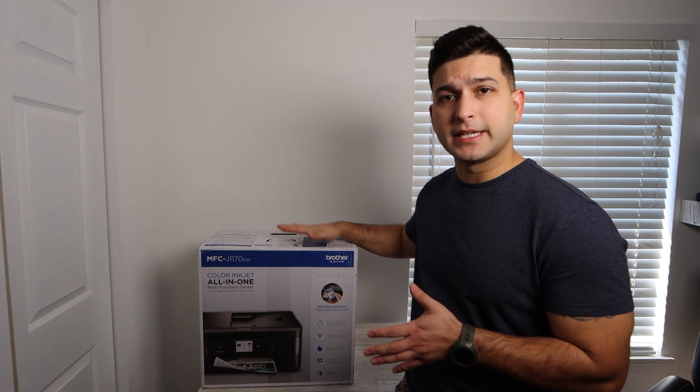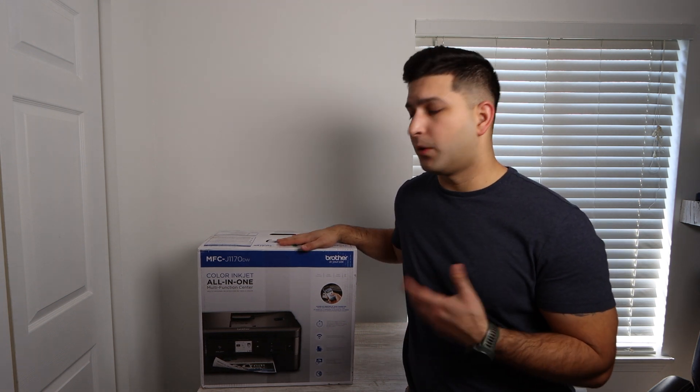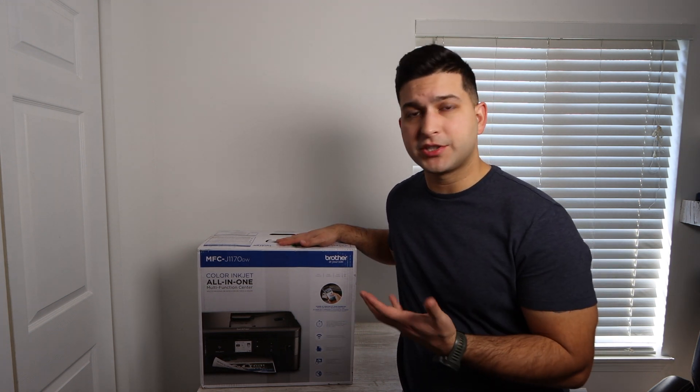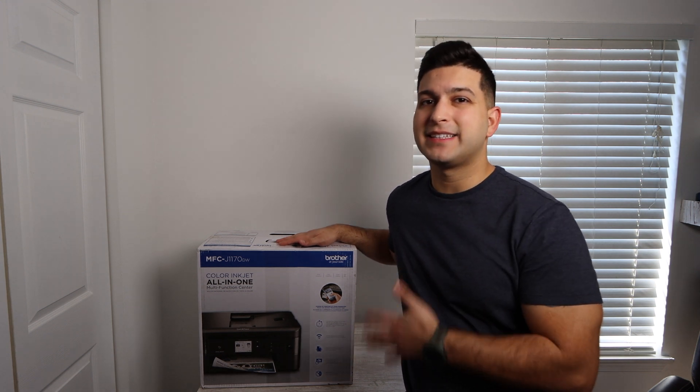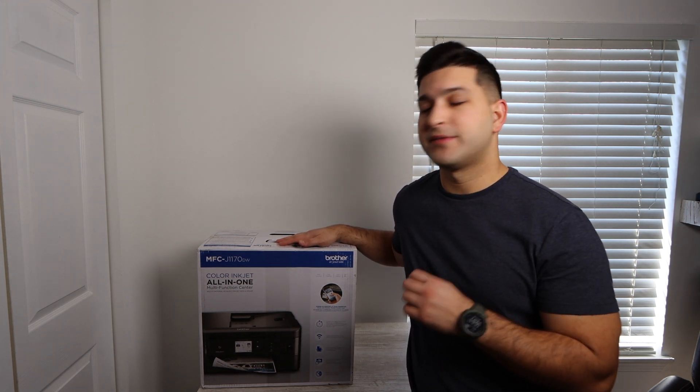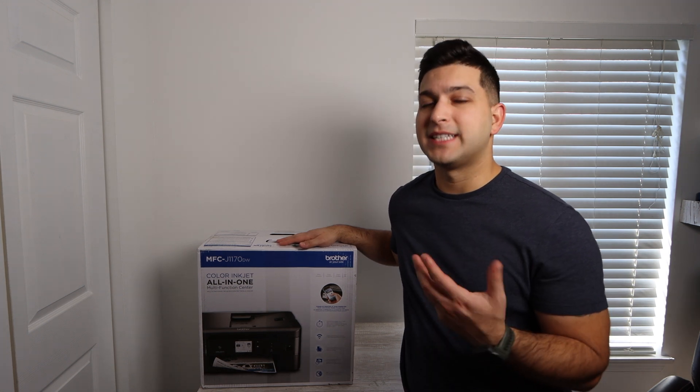I'm going to be talking about various different products along the way in this video. Any product I mention will have a link in the description below, including a link for this printer. If you watch this review and would like to make a purchase, you can go to the description box and click the link for the Brother MFCJ1170DW.